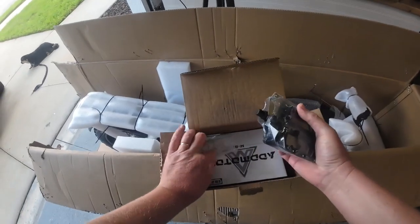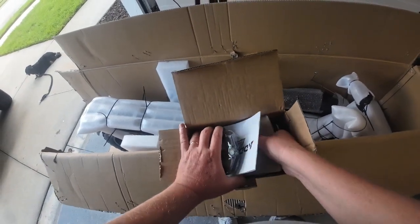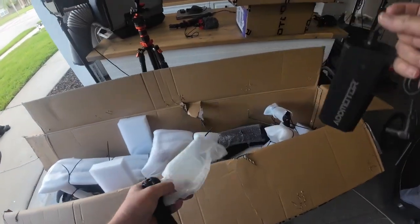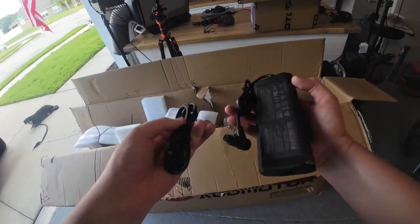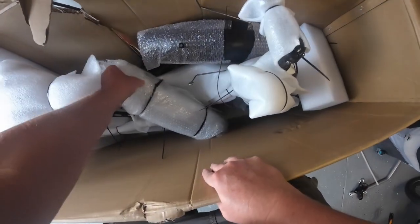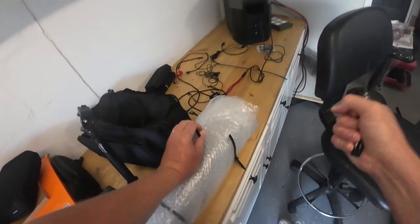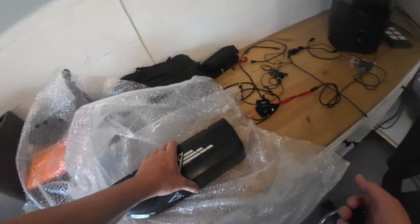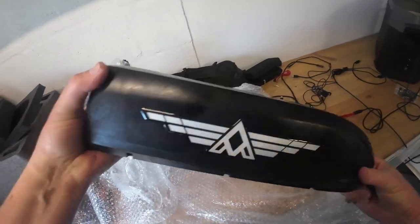We have pedals, a couple of wrenches, a manual, and probably a charger. We have an AdMotor branded charger here — it is a two amp charger. And what do I spy? Could that be a battery right there? There we go, and we found some keys in there with it. This is a 48 volt, 20 amp hour battery.